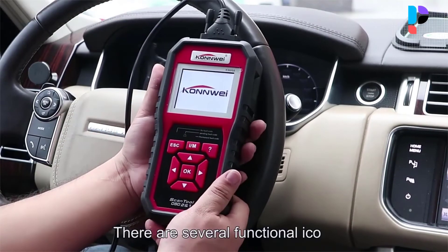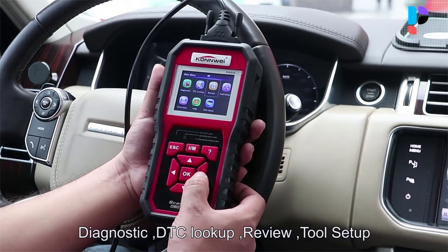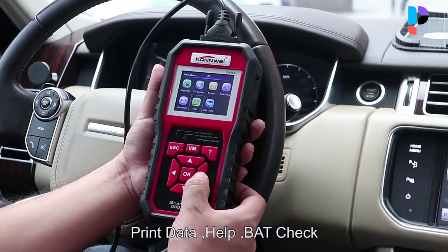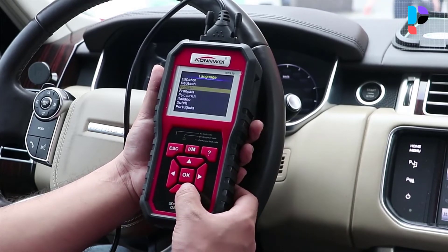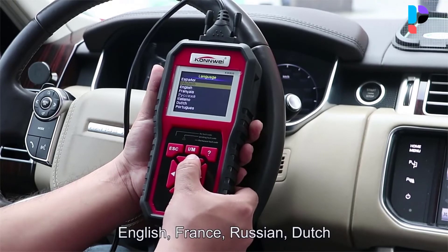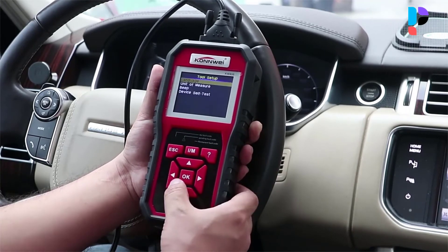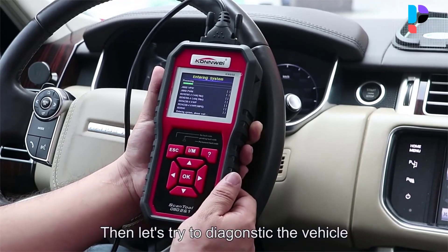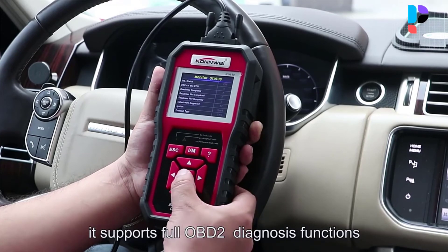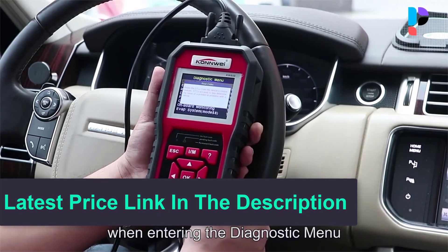This tool can read and freeze frame data — the data recorded by a car in the event of an accident. The KW850 solves emission and check engine light-related trouble codes through its FixCodes database. You can read, record, and print real-time vehicle data, and monitor battery voltage, temperature, and the engine's RPM. You can also read and erase transmission and check engine light trouble codes with just a push of a button.